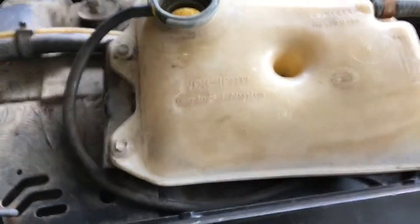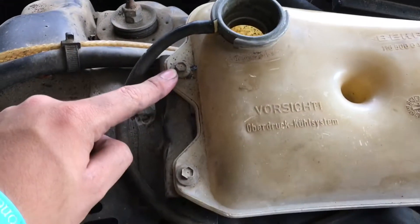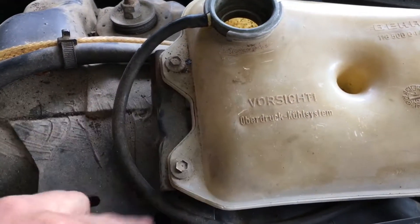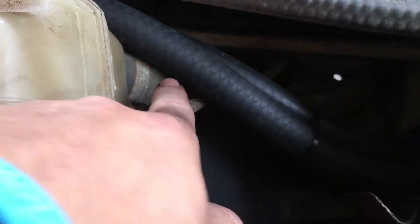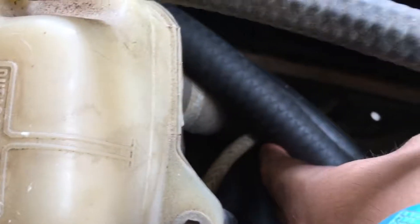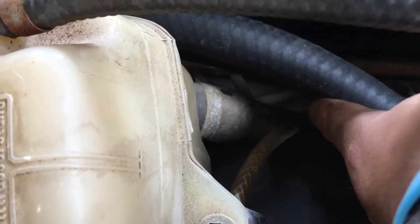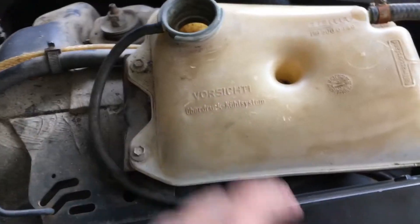Taking the overflow off will be as simple as a hose here — 10 millimeter it looks, or 8. One there, one here, Phillips screwdriver there. And your lower hose, which is covered by my breathers, right there. And this will come right out.